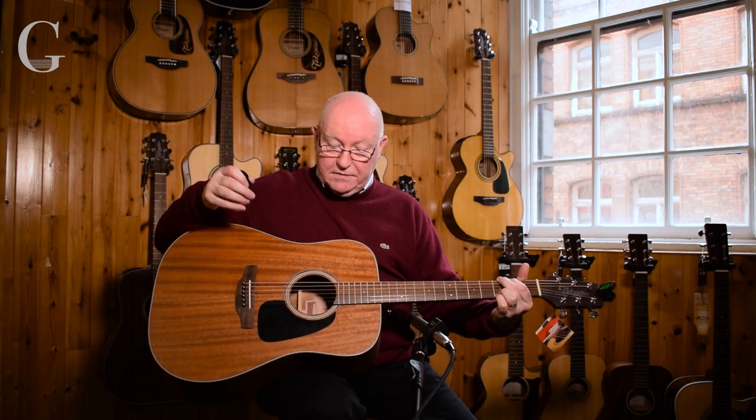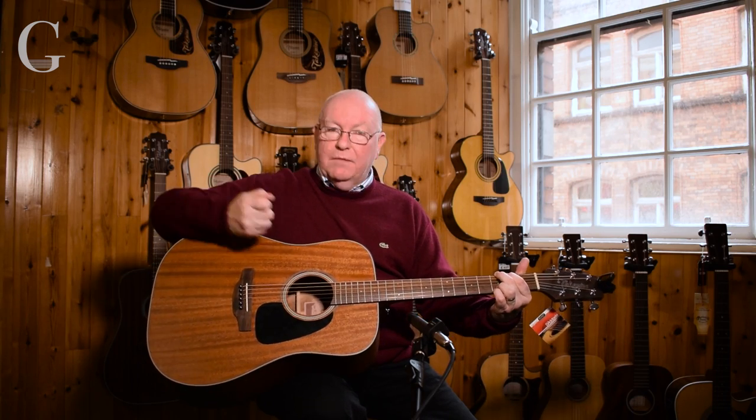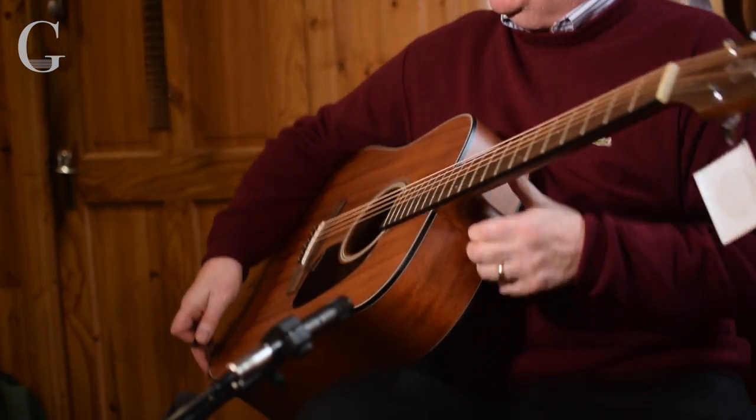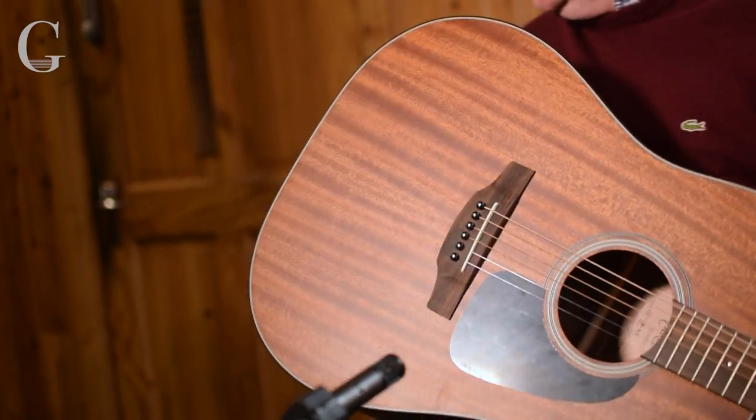It's got a big, warm sound — mahogany gives you that sound — and it's well under 200 euro retail. Again, ready to go, fitted with a strap with strap buttons on both ends for you.